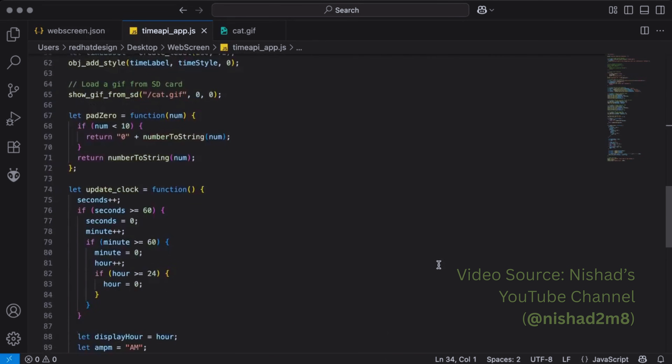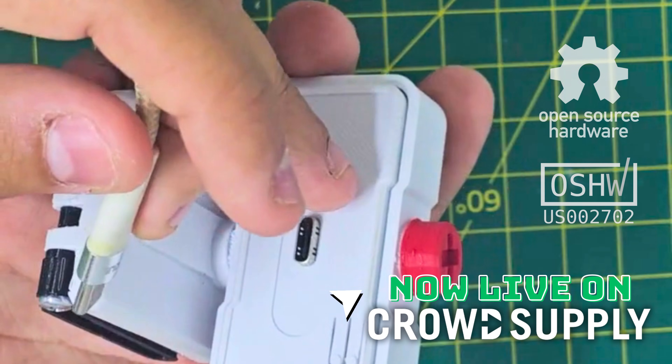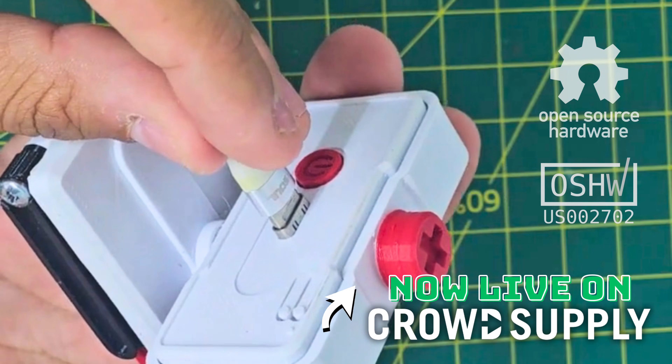We believe in open hardware for makers, gamers, and creators. Help us bring WebScreen to life by supporting our campaign. Together, we can make this innovation real.